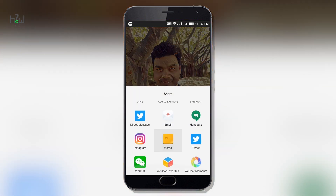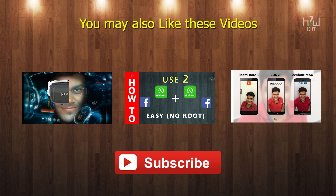I hope this video was helpful. If it was, do hit the like button and subscribe to the channel for more videos like this. This is Thames signing off — hope to see you in my next video.